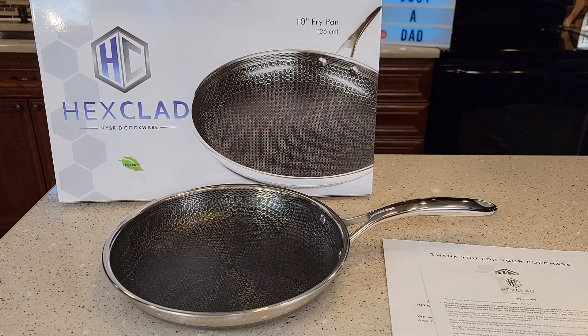Hello everyone, this is Just a Dad. Today I'm going to do a review on this Hexclad 10-inch fry pan. I was given this product free from Hexclad.